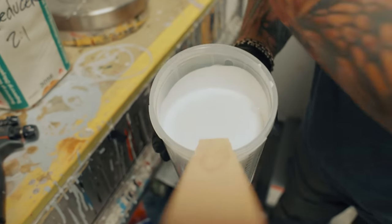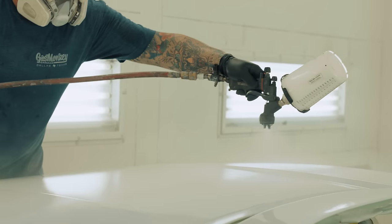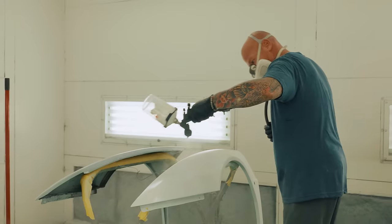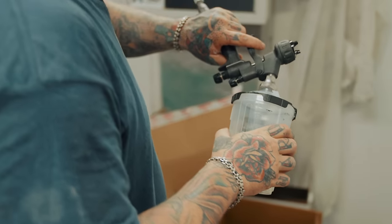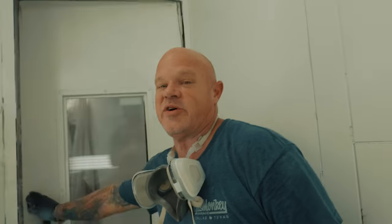Look at that. Don't get much more white than that. See, that's white. That is bright white — that's that Colombian white, you know what I mean? It's all white.